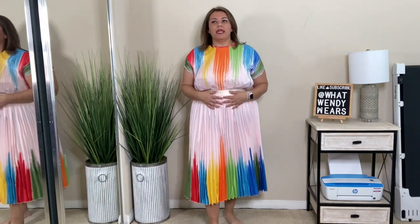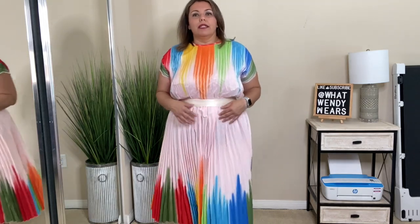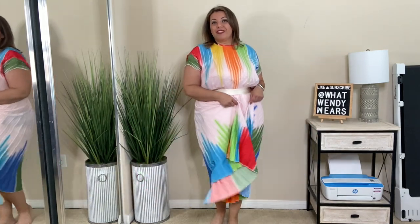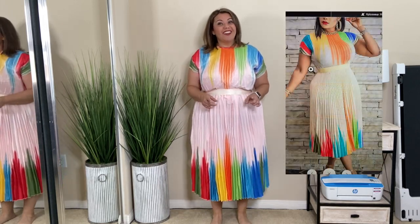I thought this dress was going to be more of a cream color — I didn't realize it was going to be pink. I love the different colors at the top and at the bottom. This is actually a great dress for Pride Month. I love the fact that it's really flowy, so I am not mad at this dress. I just wish I would have sized down one. The colors are beautiful — I really love the different colors on this dress. It just needs a really good steaming and other than that, so far we're starting off okay. X Plus Wear, maybe just maybe I might change my mind.